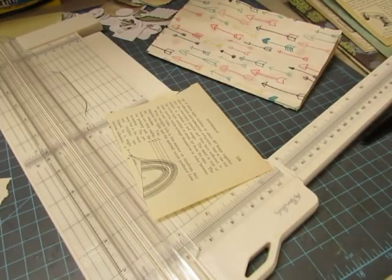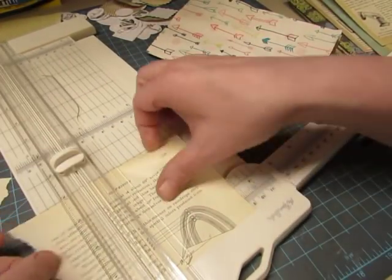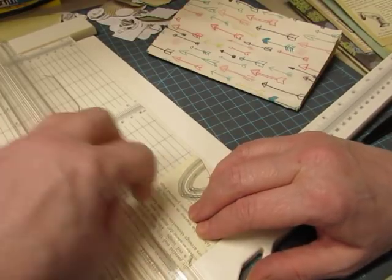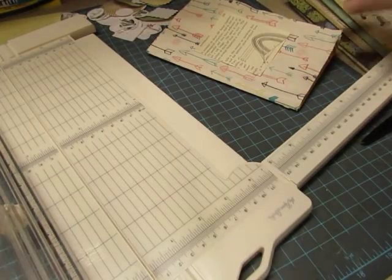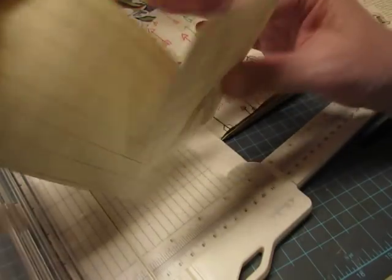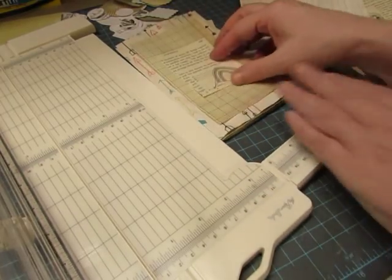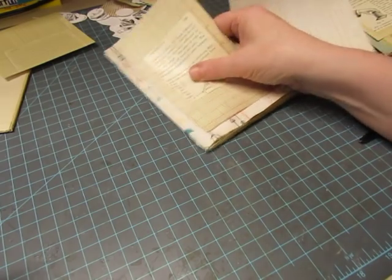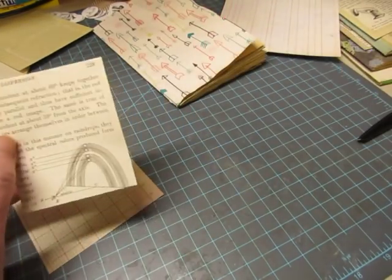I cut it right there — I had to cut off part of the text, so I made this one really small, but more of the ledger paper will show on this one. I'll use that one — it's cut to about the right size. I will be zigzagging around it with brown thread, so that will help set it off. I don't need a mat around it, I don't believe. Now I have pockets ready to sew for each of the signatures.